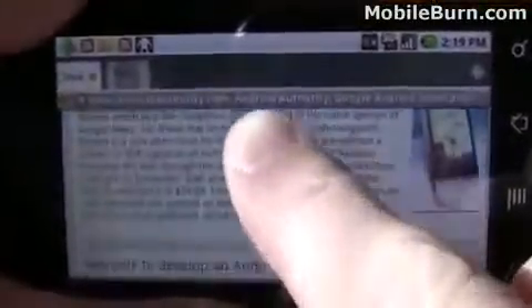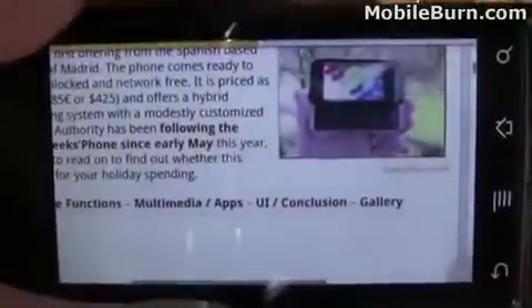UI glitches and things like that, but really a pretty cool system overall. It just needs a little bit of work.